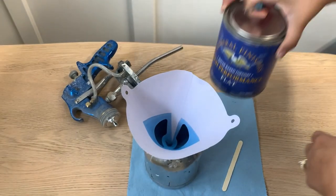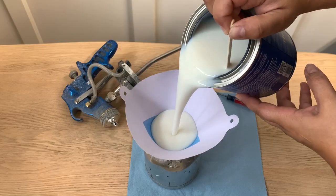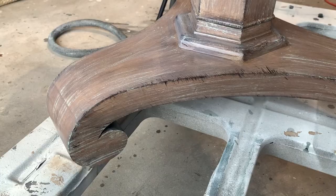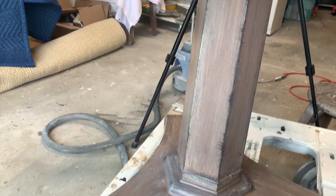Let's protect my table so that it withstands the test of time by using this high-performance top coat in the flat finish from General Finishes. I applied three coats to make sure that this table is fully protected.